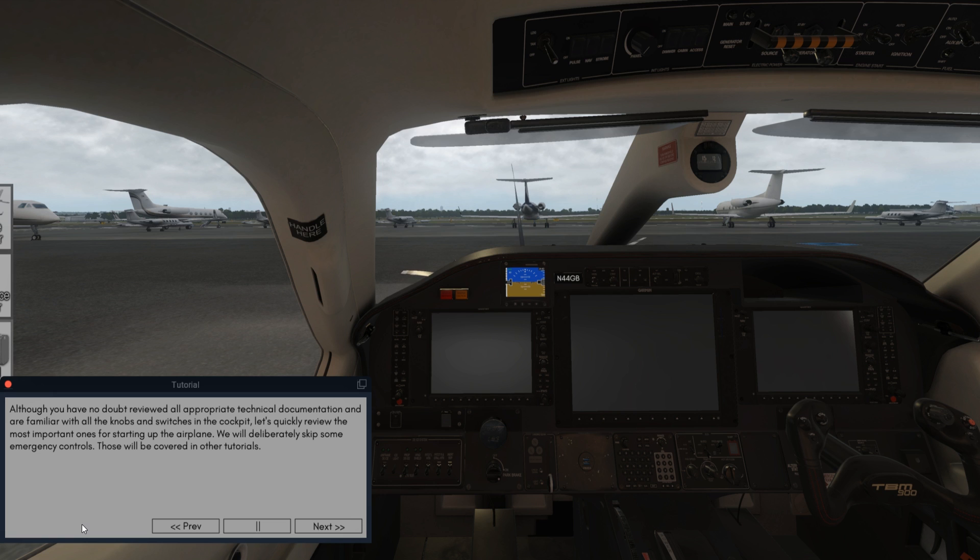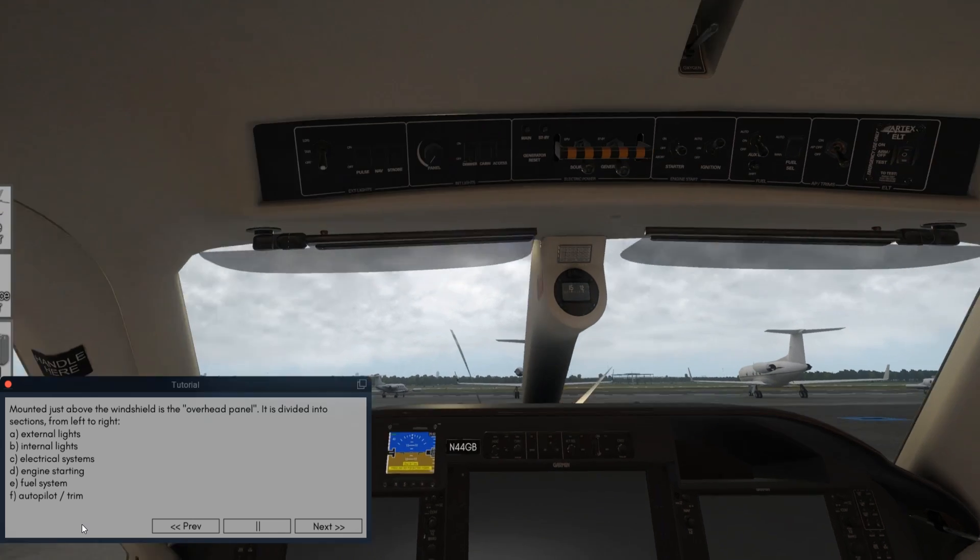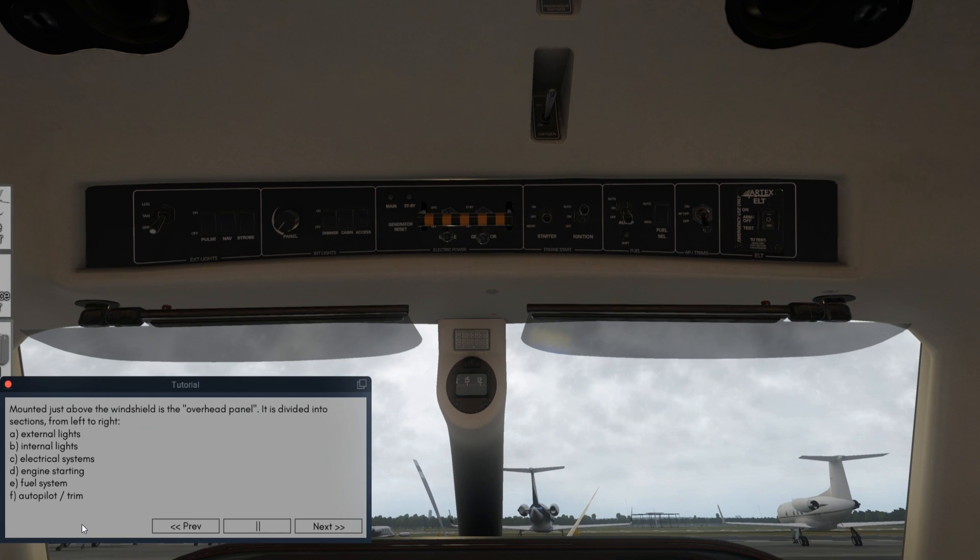We will deliberately skip some emergency controls; those will be covered in other tutorials. Mounted just above the windshield is the overhead panel. It is divided into sections from left to right: external lights, internal lights, electrical systems, engine starting, fuel system, autopilot trim.